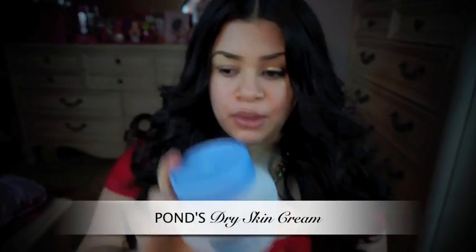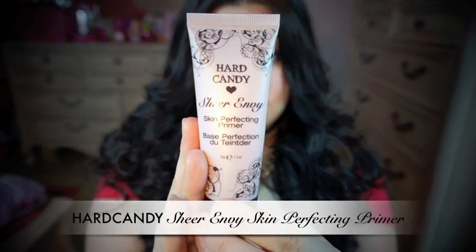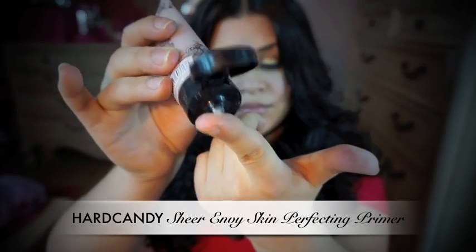So first, I'm going to apply some of this Ponds Dry Skin Cream. Second, I'm going to apply some of this Hard Candy Skin Perfecting Primer.